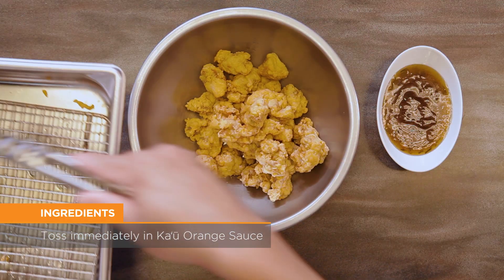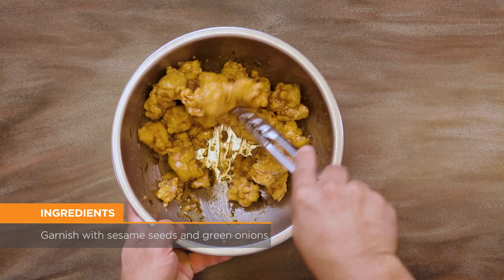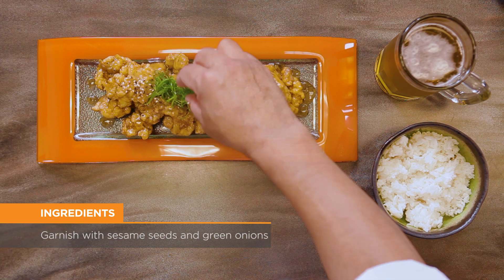Toss immediately with Ka'u Orange sauce. Garnish with sesame seeds and green onions, and serve with steamed rice, veggies, or your favorite local beer.